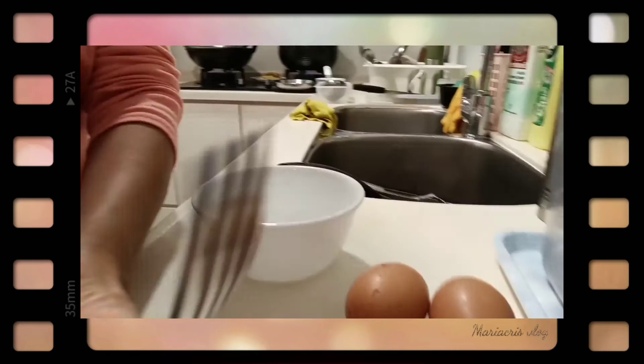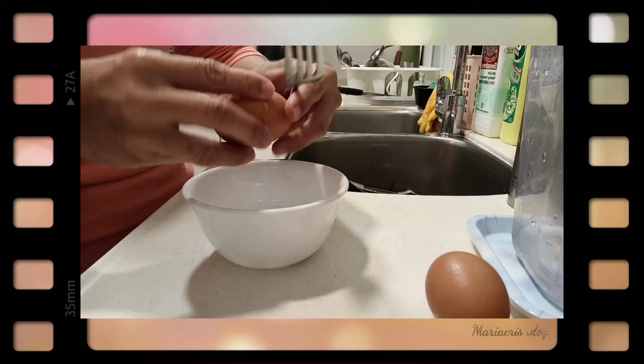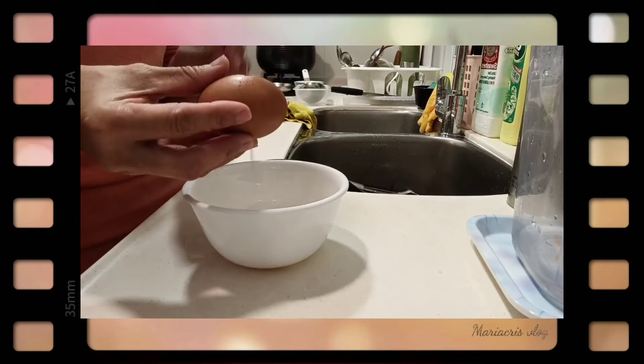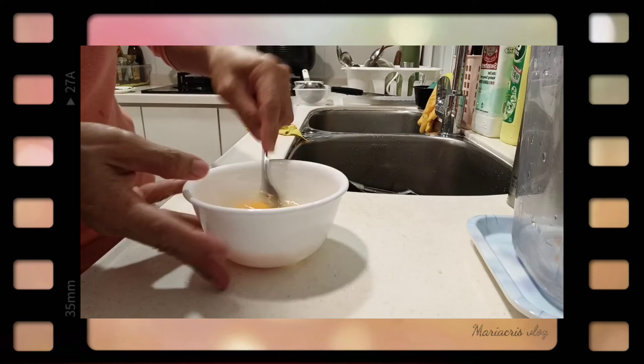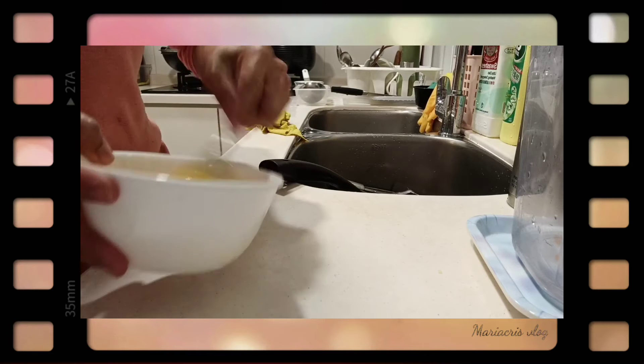2 egg lang muna tayo kasi may ulam na kami. 2 egg. Ang pag-steam kasi 1 is to 1. Let's go!